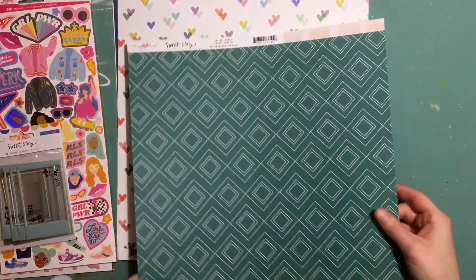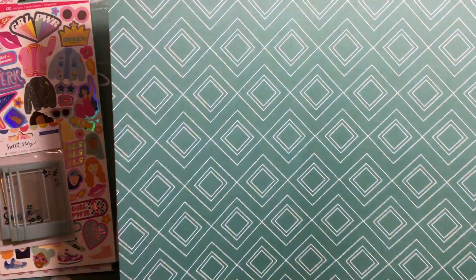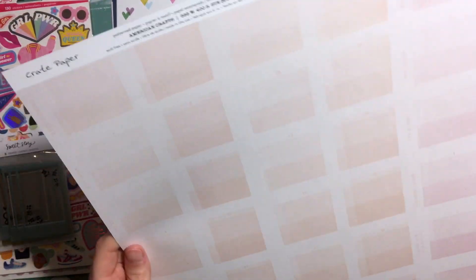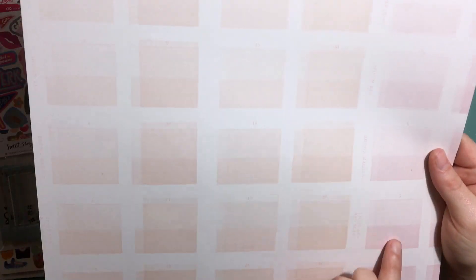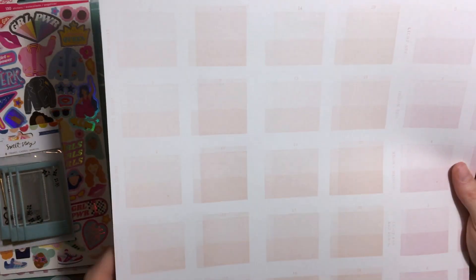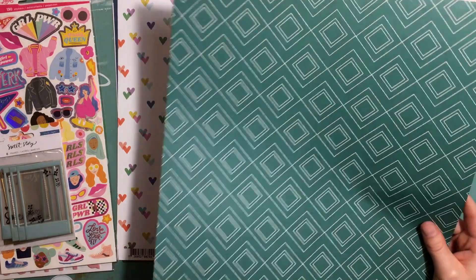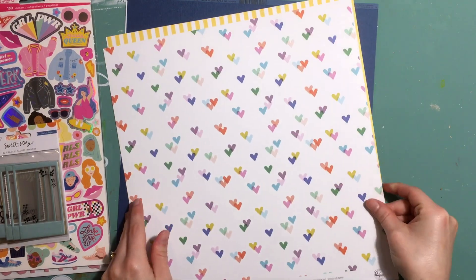Next is a paper from Maggie Holmes and Crate Paper Sweet Story. We have this green geometric pattern on one side. On the back it's not quite checked — it's sort of like a swatch pattern. These ones are more of a pink and then more peachy on this side, which is quite cool. You could probably use that for anything to do with a renovation and painting, that sort of thing.